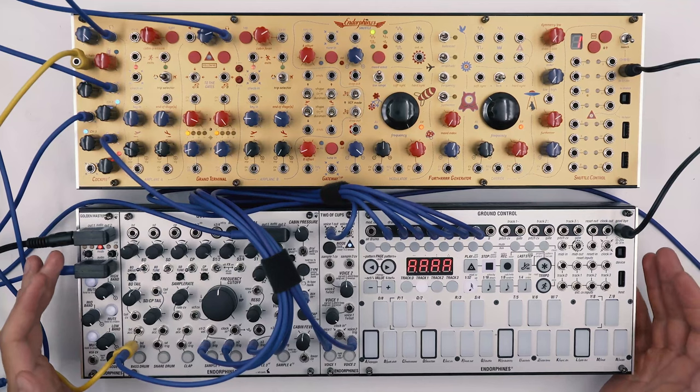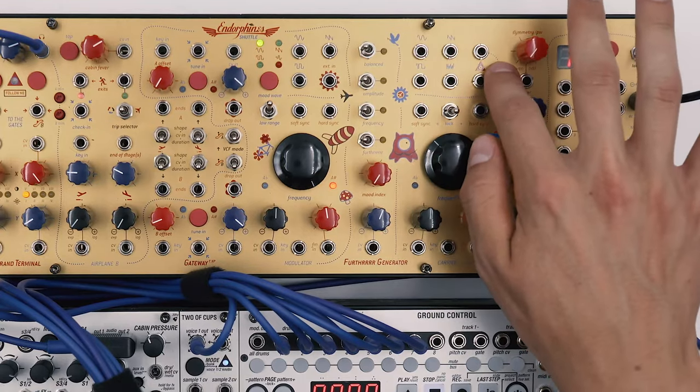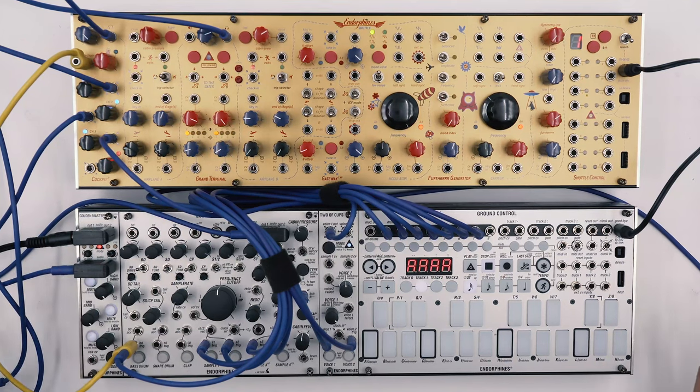Usually when making brass sounds the waveform of choice is the sawtooth wave, but since we have the final output that is capable of generating similar harmonics, we'll be using that. Plus, we have more control over the waveform and additional modulation points.